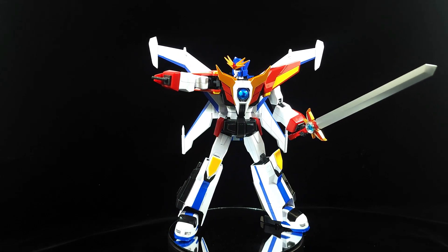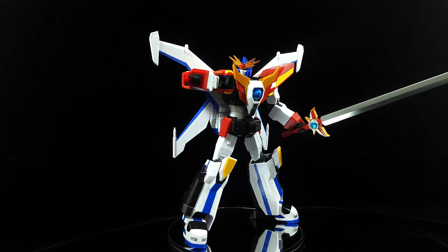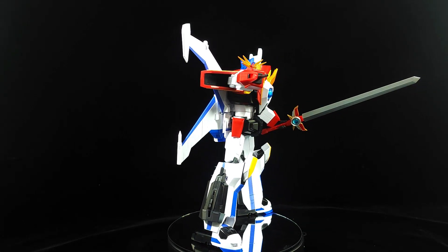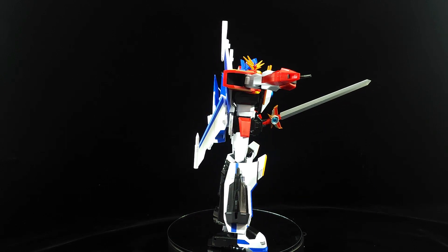What's up everybody, so today we're going to get into part two of the review that I'm doing for the Dagarn X from Good Smile. I'm not gonna waste any time — this is gonna be a long one, so let's go.